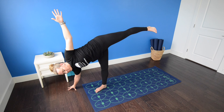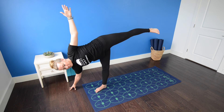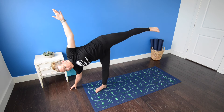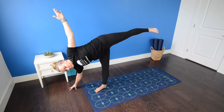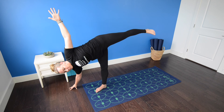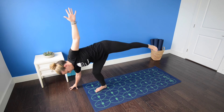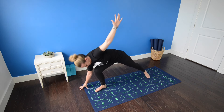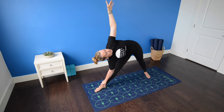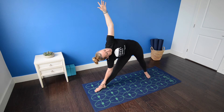Left leg is parallel to the mat. Left foot is strongly flexed, pressing through the heel. Right fingertips are on the floor or a block and the left fingertips are either on the left hip or reaching toward the ceiling. Both legs and the abdominal muscles are strongly engaged. As you exhale, slowly bend the right leg, return the left foot to the mat, straighten both legs, root down through the heels for triangle pose, drawing the left shoulder back, revolving the torso open.